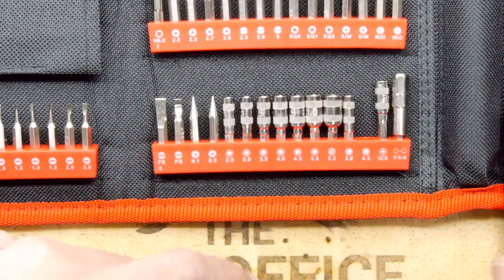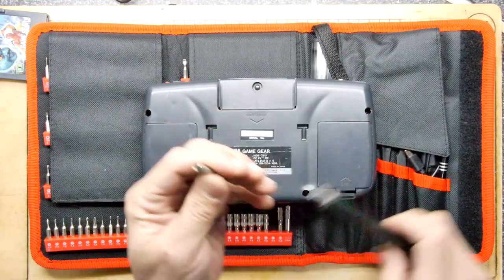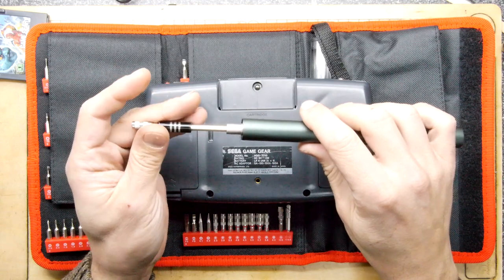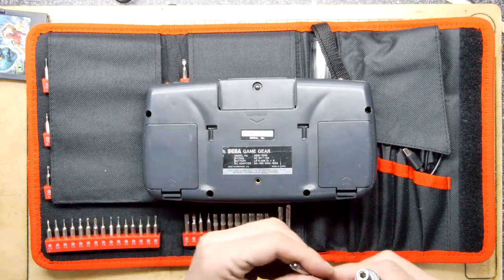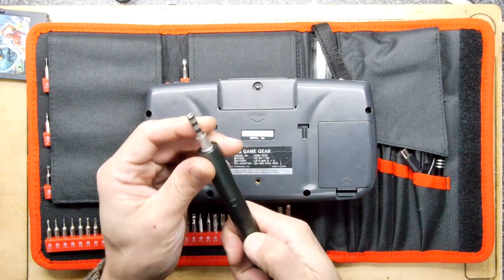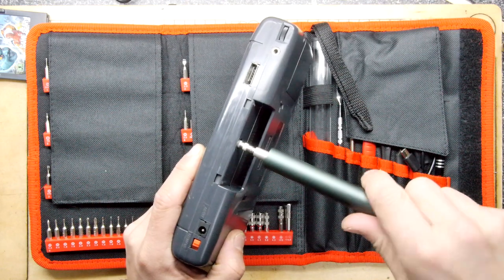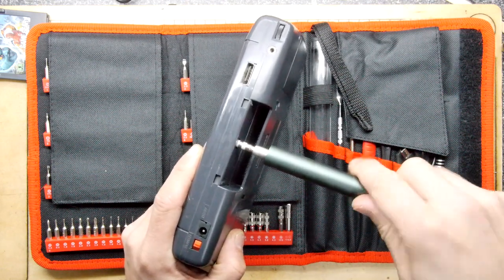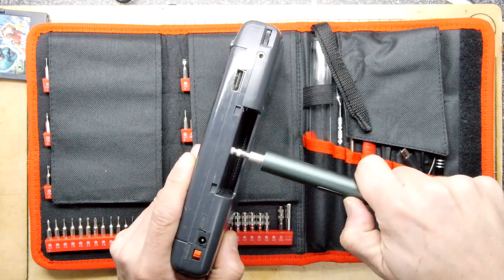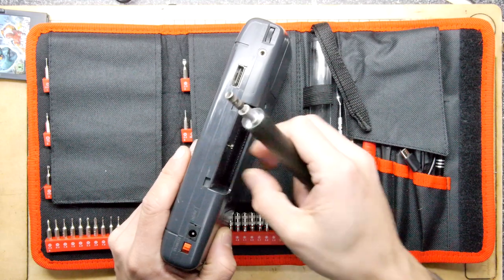We're going to pop the G4.5 bit in there. It's obviously magnetic — you can feel it locking in with a click. I like that a lot. I'm not going to use the extension; I think we're going to go in raw. Could this possibly have enough torque? Who knows — let's pop that in. I can actually twist the driver and feel the little gears inside, so it must have a little planetary gearbox.